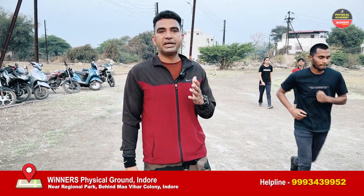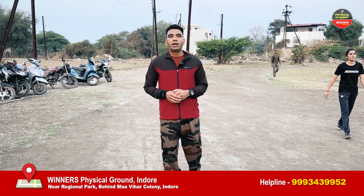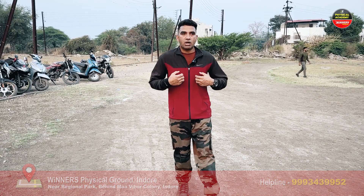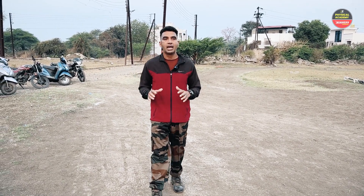Some guys are coming to comment on how to do the chest in the SSC. I will tell you the way to do the chest. If you have beaten the chest, then it will go up. If you are down in morale, then nothing will happen. I will tell you 2-3 exercises from which you will have your chest up. Pay attention, learn and do the same as I will tell you.